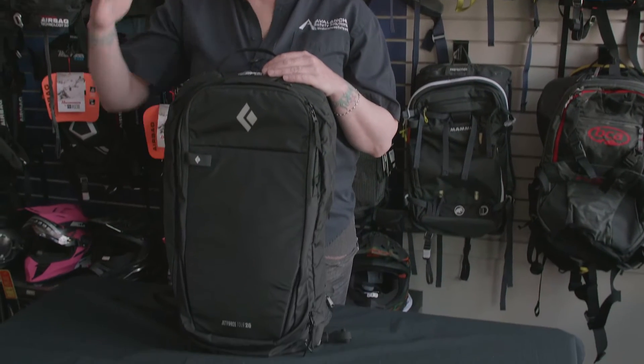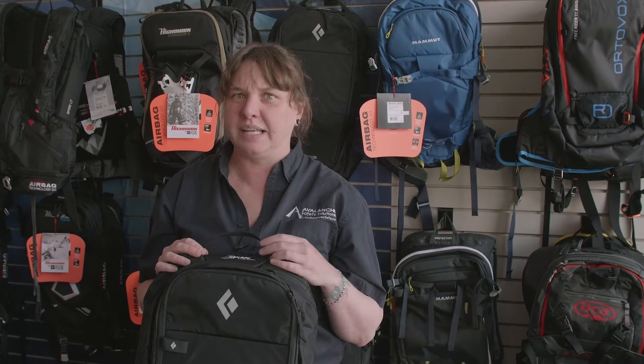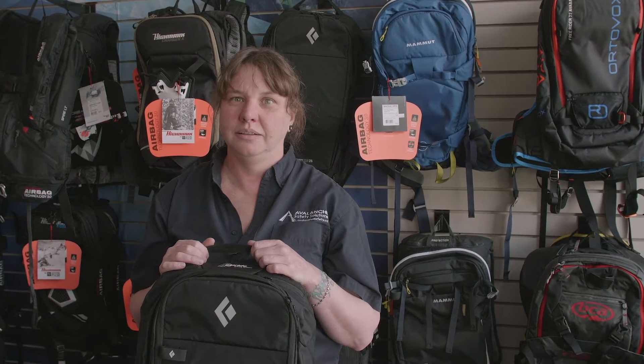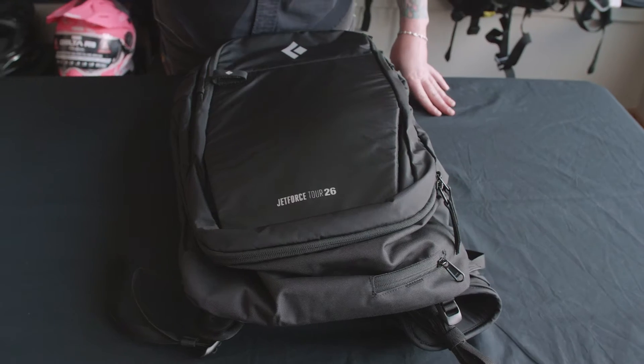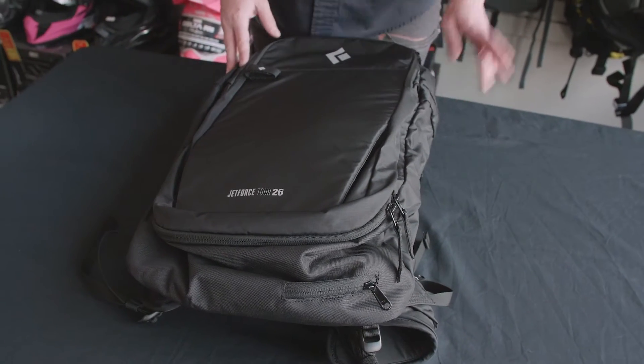This bag is super simple on the outside, but it's Elon Musk on the inside — because it has a super capacitor powered Jet Force fan. This pack is the Jet Force Tour 26 liter bag by Black Diamond.